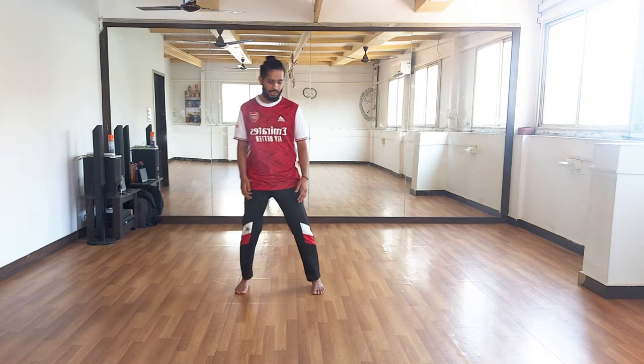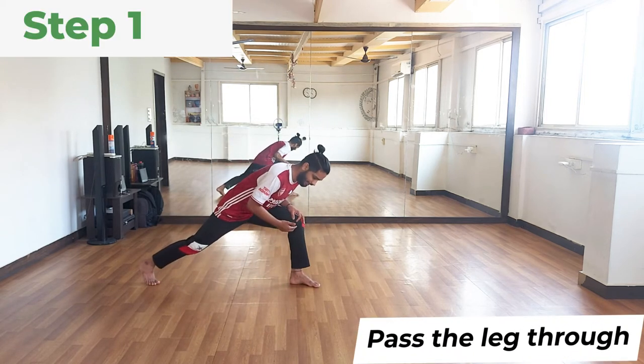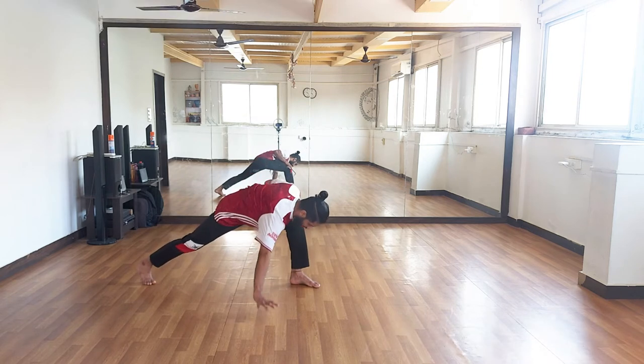We're going to do a step-by-step breakdown, so make sure you get each step right and then you can do the whole thing. Step one is getting the leg through. You're going to take a deep lunge — I'm on my right leg and my left hand is out.